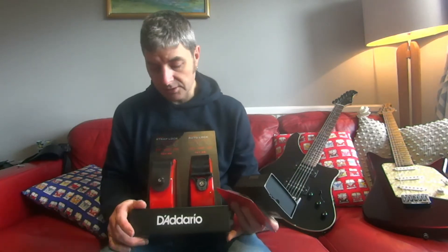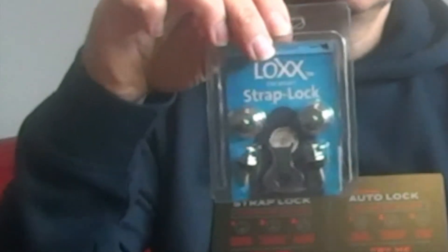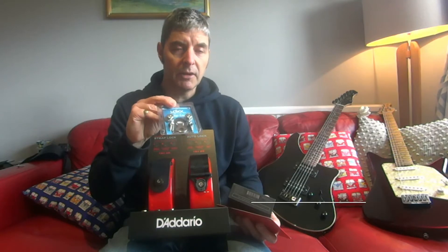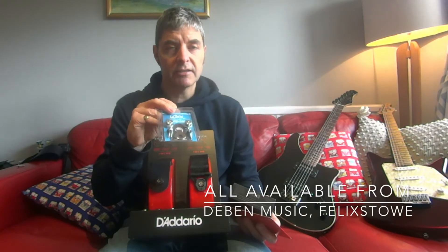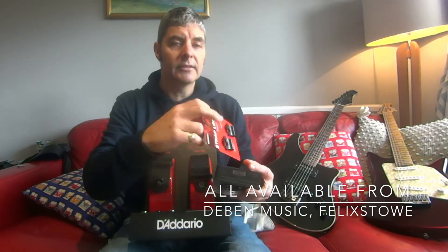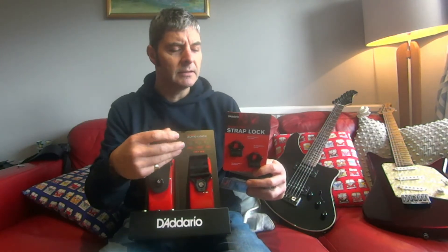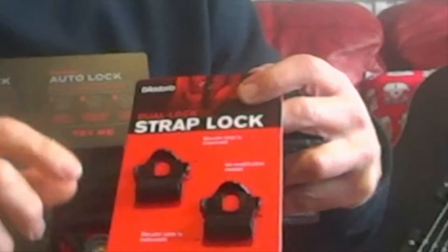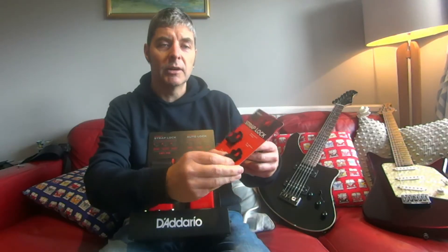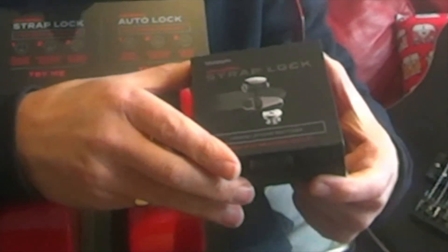So here are a few different options. I'll show you how these different ones work in a second. I really like these — they're one of the cheaper options and they're really good, relatively new. There are also a few D'Addario options; this is their latest one. They're always making different versions of strap locks, and they do some really good ones. These are their cheaper ones — not necessarily the neatest looking, but they work.